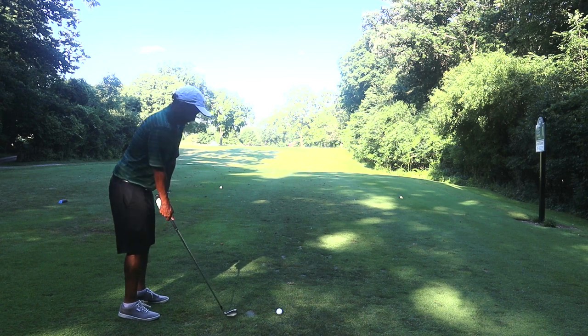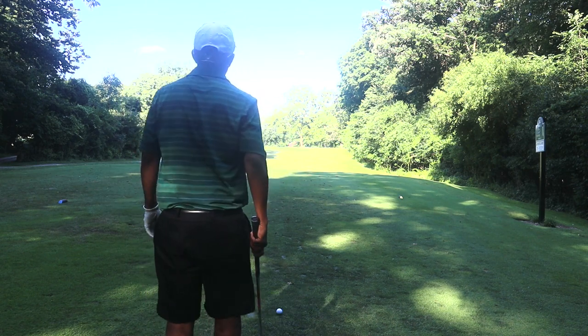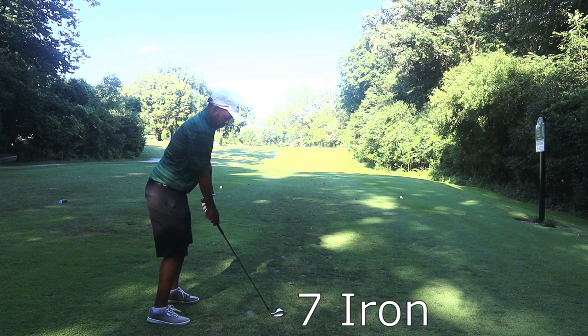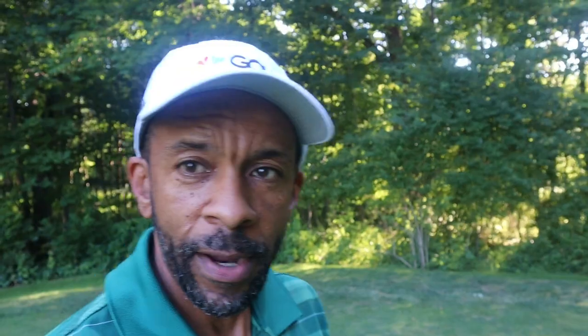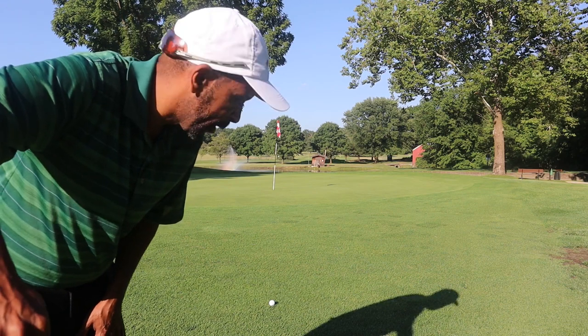Got to hit more grease. Alright guys, we toed that one a little bit, and again it is firm up there — it took several bounces so let's get up there and see what we got. Hit that about 10 yards short and way off the toe, so nothing to do with the ball there.